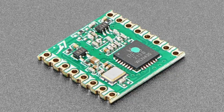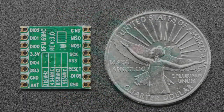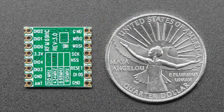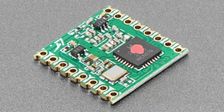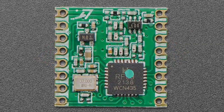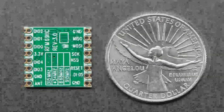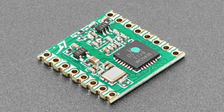We've got RFM69 modules in 900 MHz, and you can see on the back different frequencies — this one is the 433 with the red dot. These modules are not LoRa; they are ISM band packet radios. If you don't need LoRa, these are a lot cheaper because you're not paying the LoRa licensing fee complexity. They're great for sending messages between different devices over SPI.